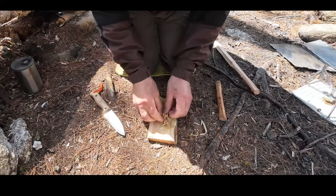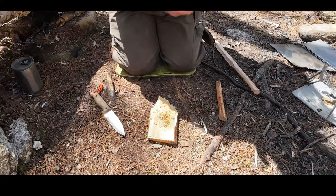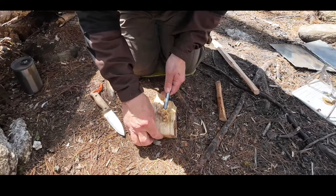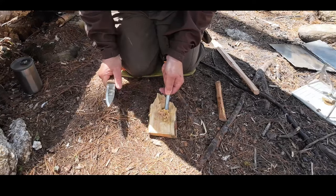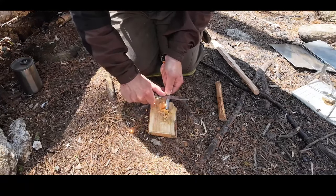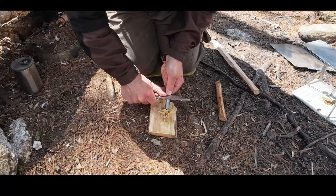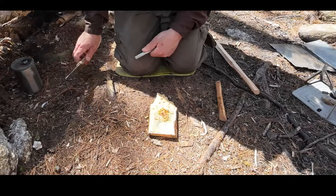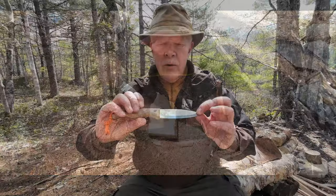As long as the wind doesn't blow it away, I will try and ignite it with my ferrocerium rod. Lighting and then — oh no, it was caught. The wind just wasn't going to give it the benefit of the doubt. That's enough demonstrations as far as scraping is concerned. Let's wrap this video up.